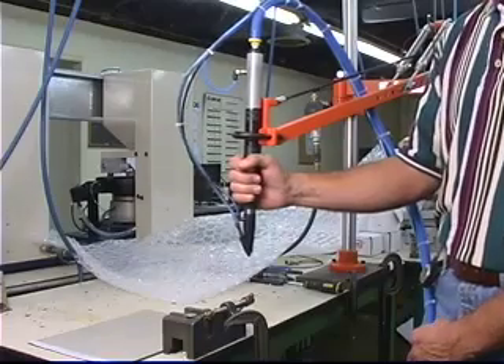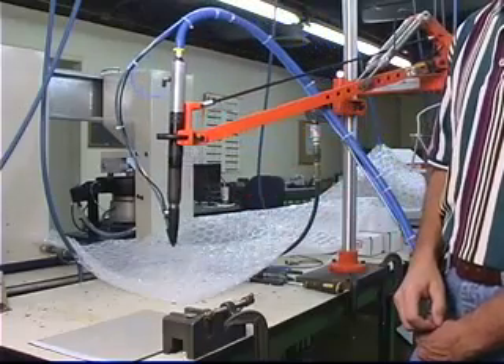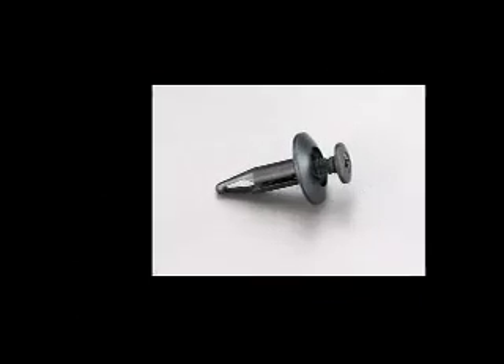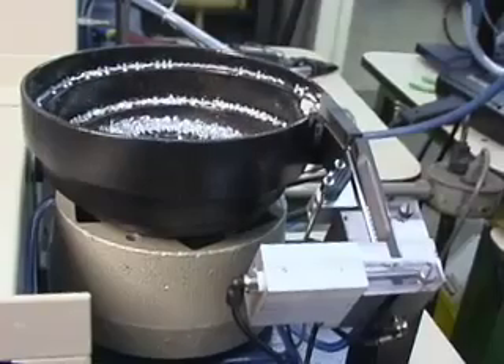Advanced microprocessor controls sequence the feeding process. It is available in countless configurations. Torque Reaction Arms or Power Assist Arms can provide additional ergonomic benefit.